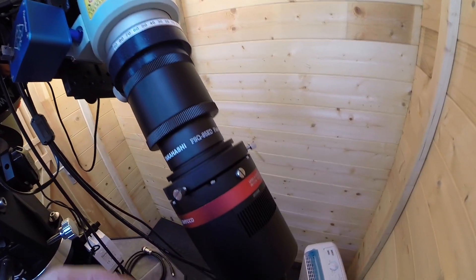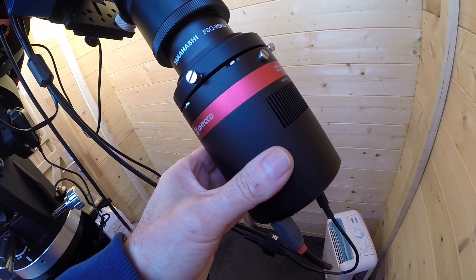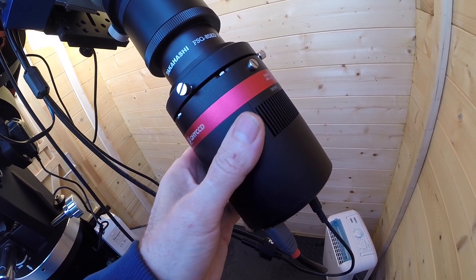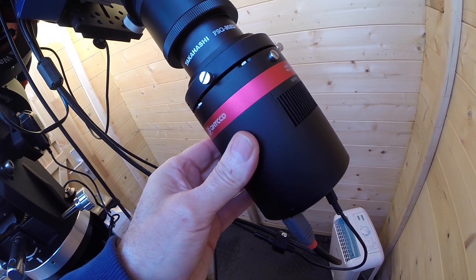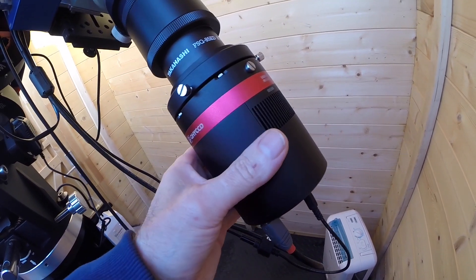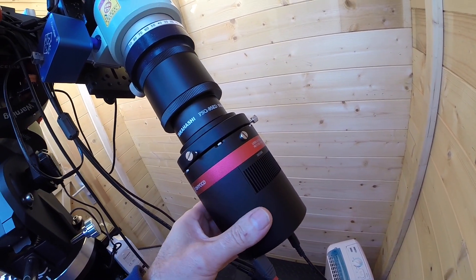On the back I've got the QHY268C — it's approximately a 25 by 15mm sensor, a great camera with small 3.75-micron pixels. The imaging scale, as I mentioned, is about 1.72 arc-seconds per pixel, which is just in the sweet spot. It works really well.